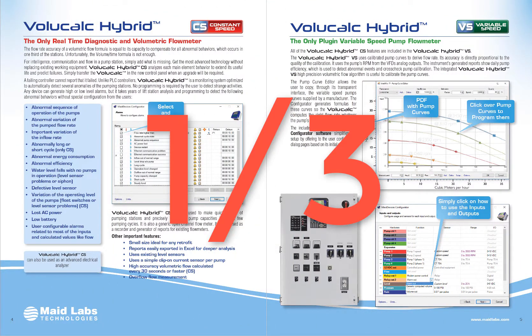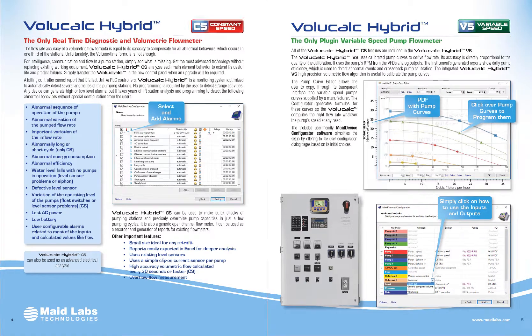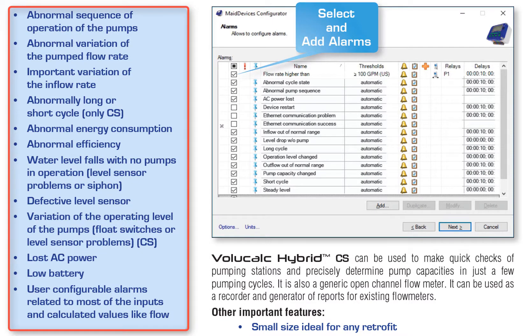One third of electrical equipment shows intermittently abnormal behavior that is not being noticed by users — one third. It's not a joke. The problem is people notice when equipment dies, not before. It's so much cheaper to replace a $20 relay than to replace a couple of pumps. If you're not equipped to analyze what's going on at the lift station, then you're not equipped to save money. It's that simple.